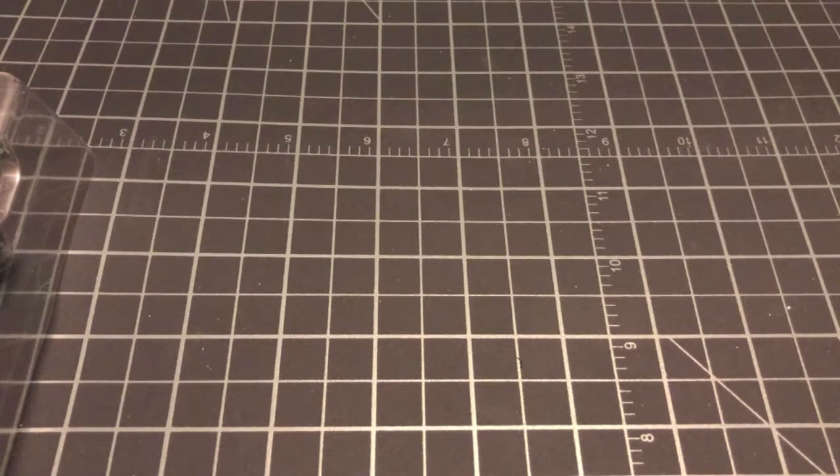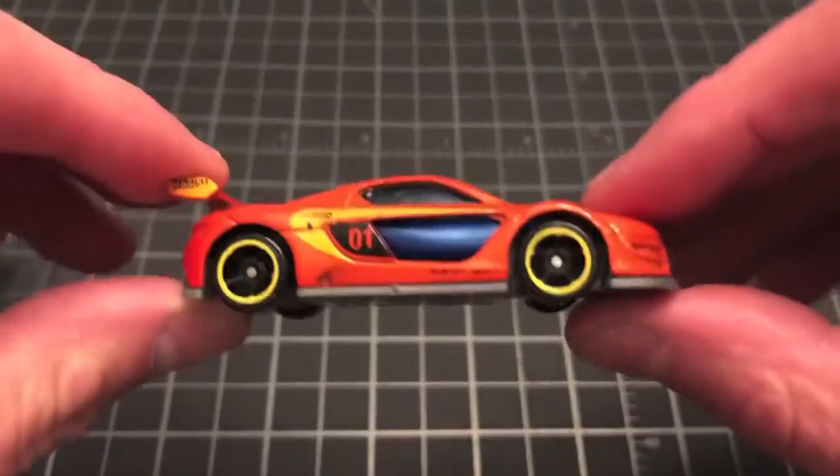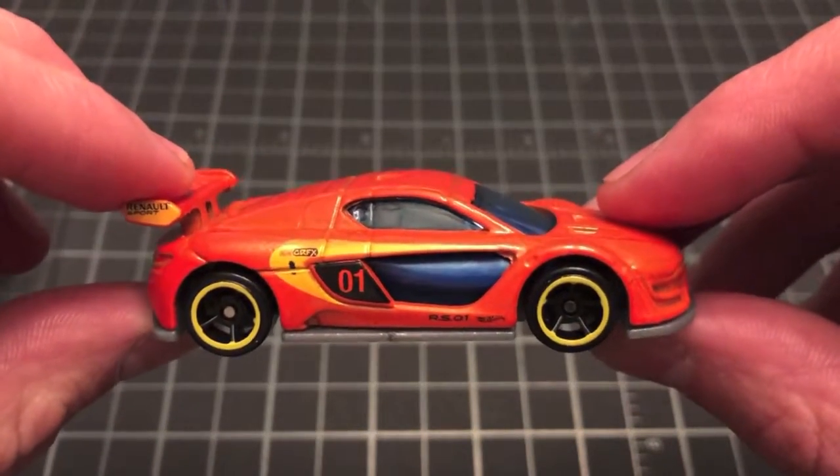I've seen this Hot Wheels five pack bouncing around quite a bit and I've always looked at it and never really decided to purchase it until recently, because I noticed that three of the five models in there were particular castings that I like to collect, and I don't think that was the case up until very recently. So without further ado let's jump into the individual models.